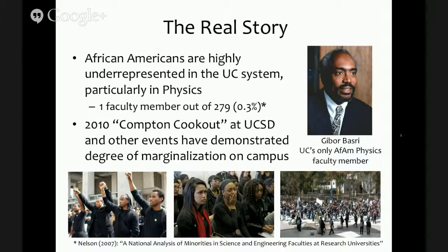A more immediate trigger was that when I came to UCSD in January 2010, the following month there was a fairly terrible event called the Compton Cookout. This was something propagated by some of the fraternities on campus, and it received national attention because it was really highlighting the degree of marginalization that not just African-Americans but other minority groups experience on UC campuses. This was probably one of the major triggers for this program to come into place, and it galvanized a lot of the efforts that have been ongoing at UCSD since 2010.